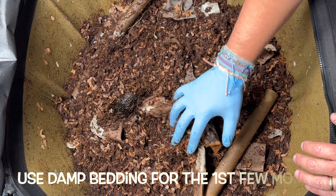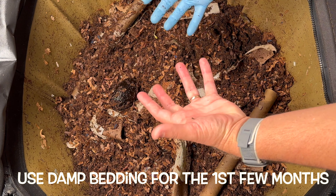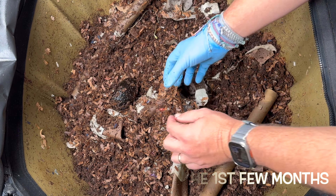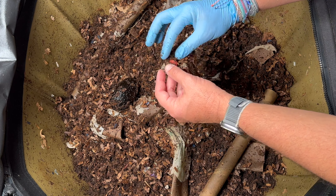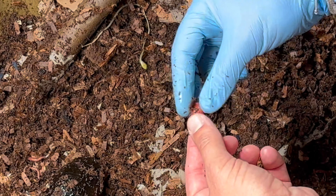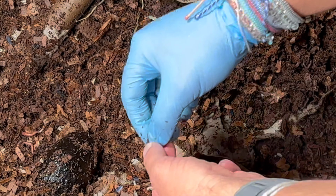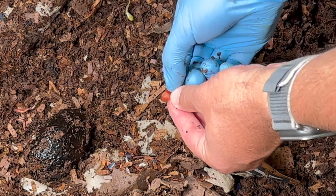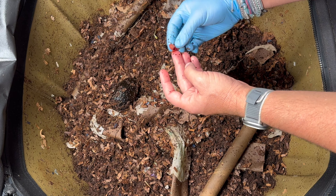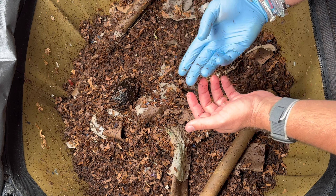When you're starting off a worm bin you are going to need to add damp bedding — you don't want to just put in dry bedding. Also, I want to point out there's a cranberry right here, and these take a while to break down. This one hasn't been burst so I'm going to burst it — that might help — but they do have some antimicrobial properties, so hopefully they won't take too long in the bin.